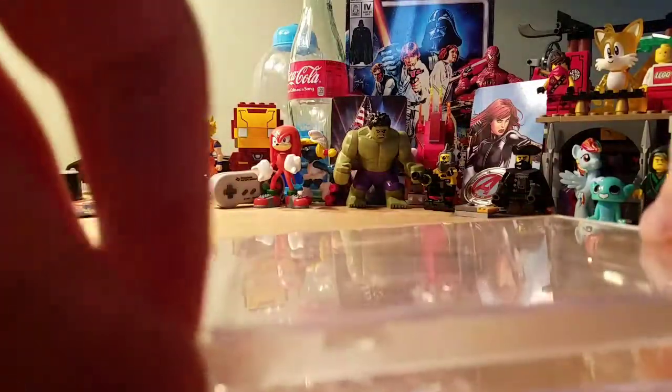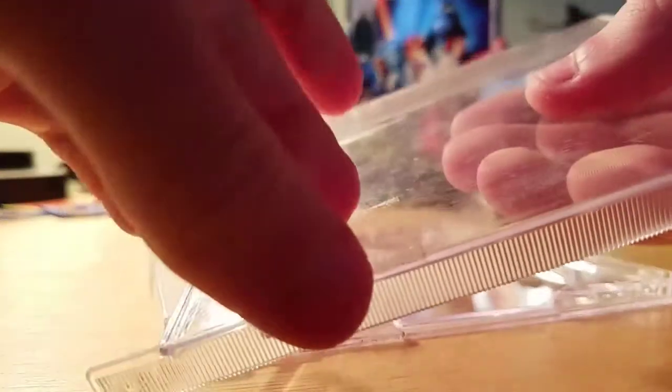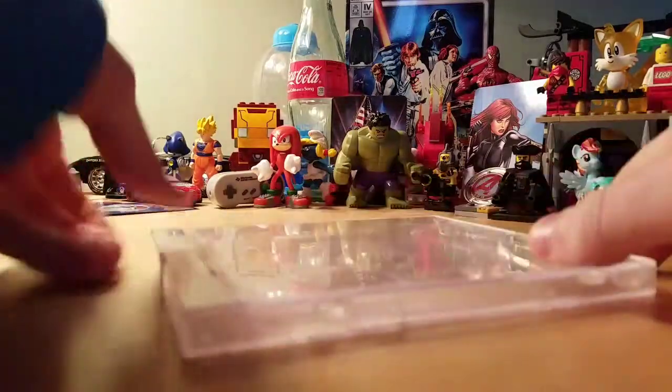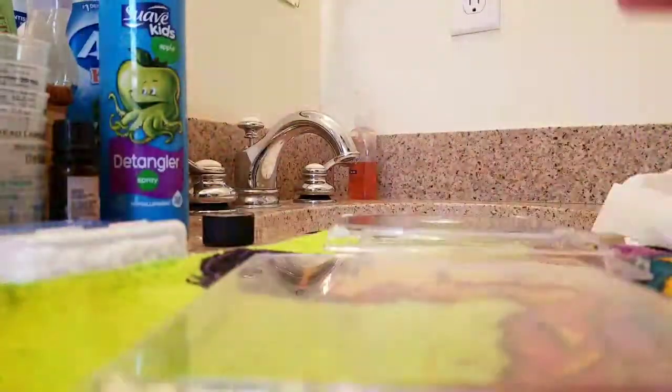And then just take the stickers off. This'll probably be hard to do. Well, I actually already removed them. And then just wash them off in the sink. Then wash the pieces in the sink, and then take some Goo Gone and just rub that all over the case until everything is off.